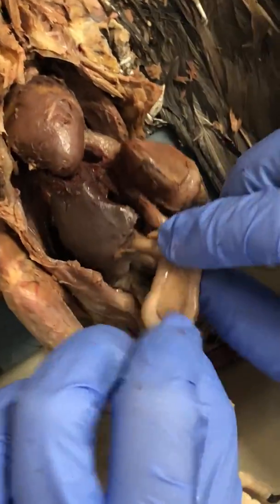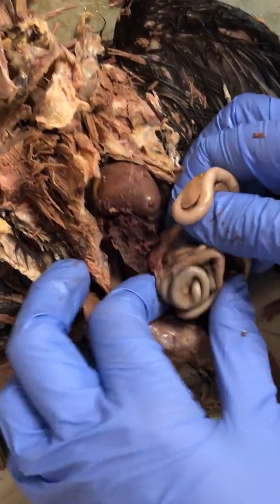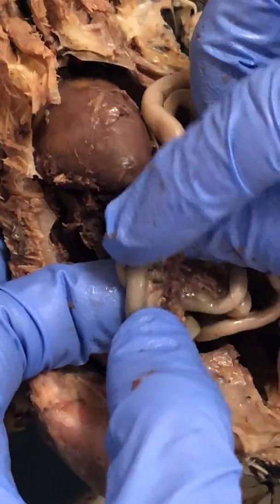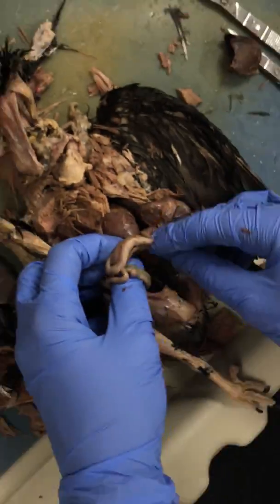The duodenum is the first part, and then we have the pancreas, which leads into the small intestines. If we remove the other part of the liver, we can see all of this — the small intestines connected by mesentery, which is all this tissue in between. It's highly vascular so that nutrients absorbed from food can travel through it.